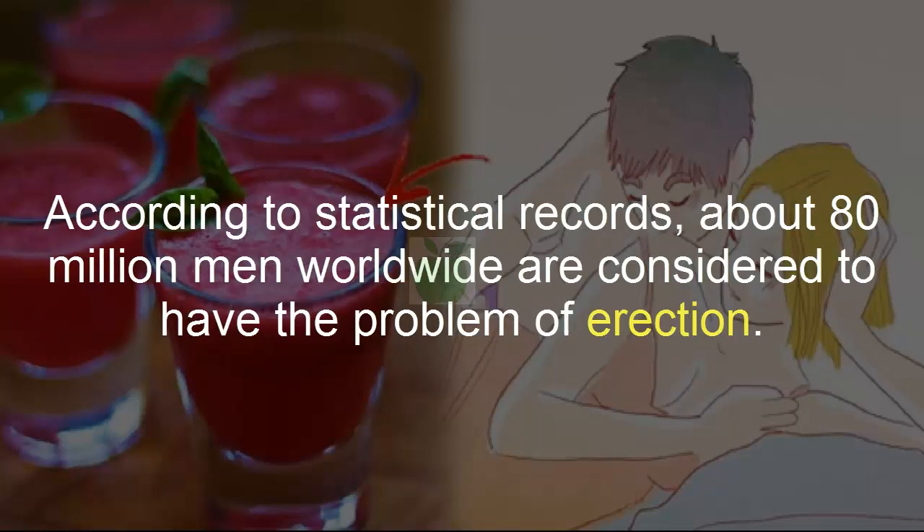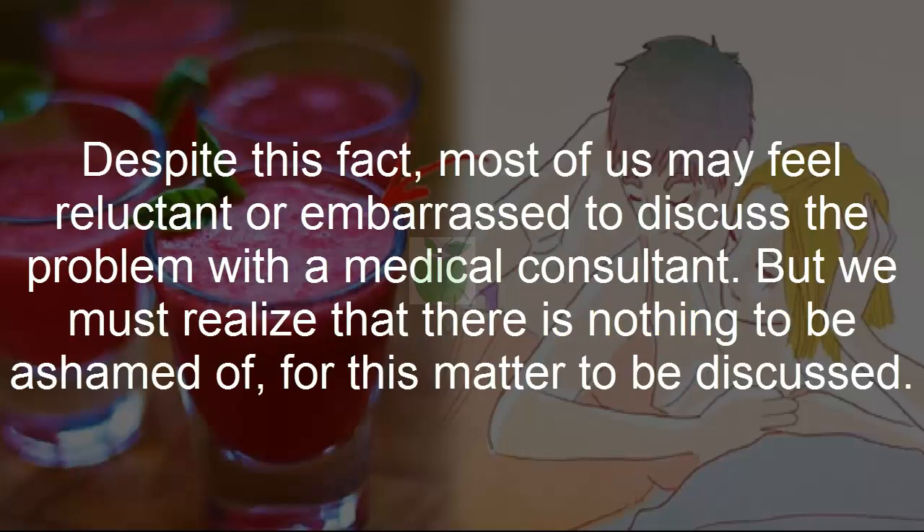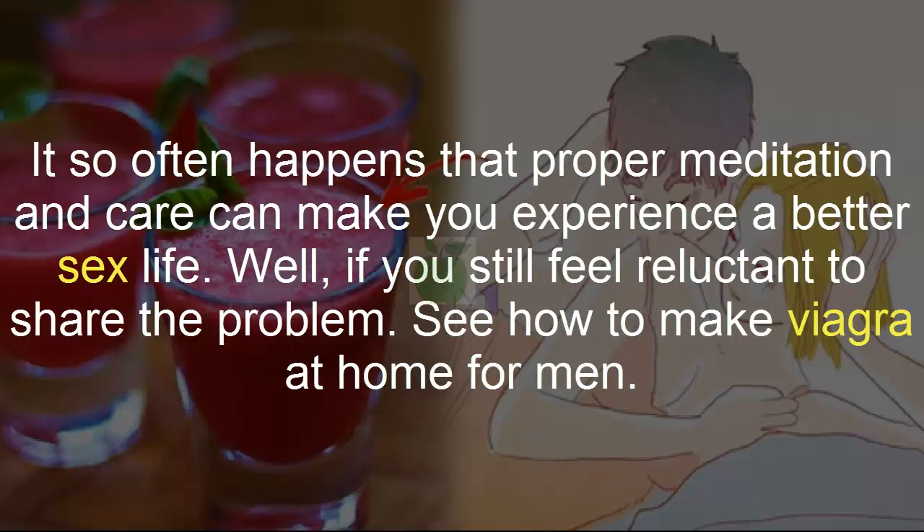According to statistical records, about 80 million men worldwide are considered to have the problem of erection. Despite this fact, most of us may feel reluctant or embarrassed to discuss the problem with a medical consultant. But we must realize that there is nothing to be ashamed of. Proper meditation and care can make you experience a better sex life.